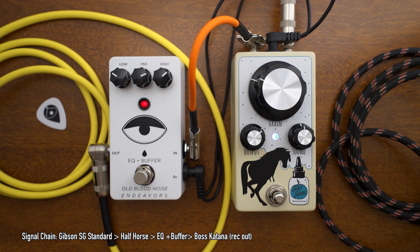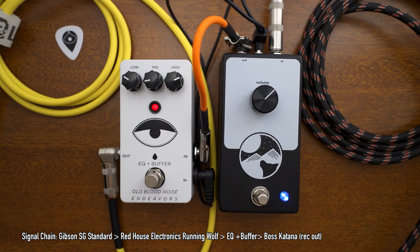I like to put an EQ after all my gain pedals. This lets me have more control over the sound that the pedals are producing. I can use the EQ to get a brighter sound, push mid-range for a solo, and I can turn a pedal sound into something completely new and different.